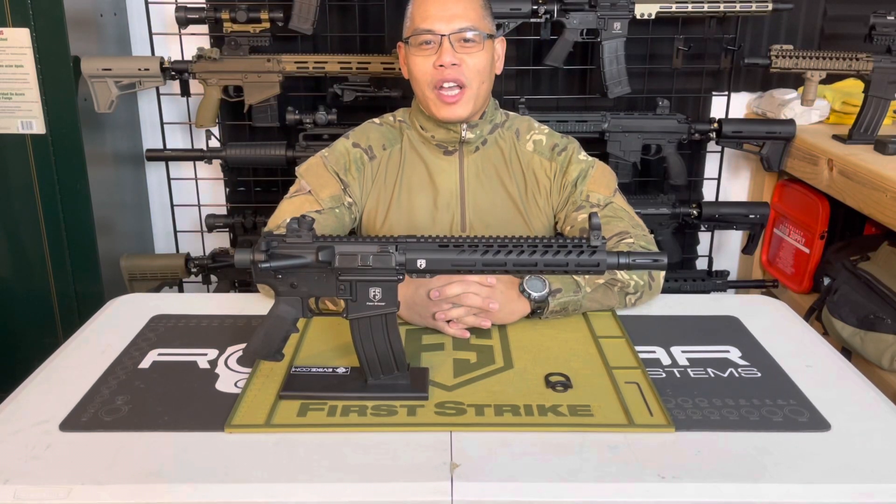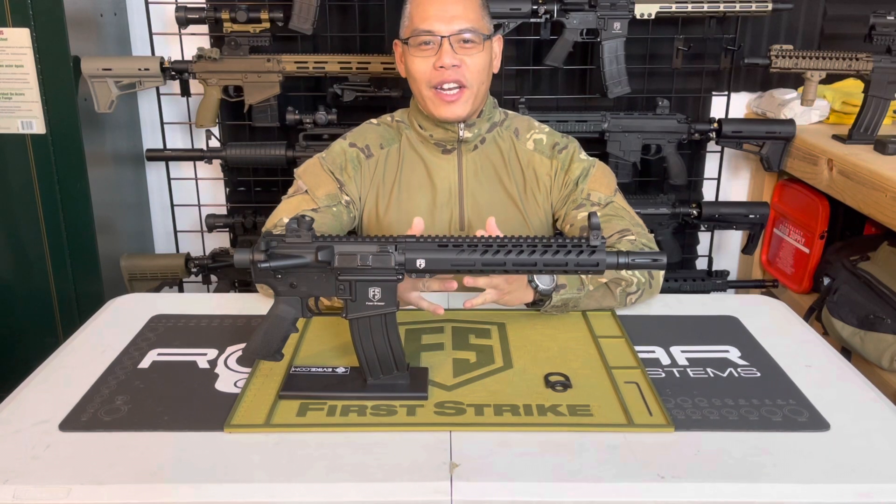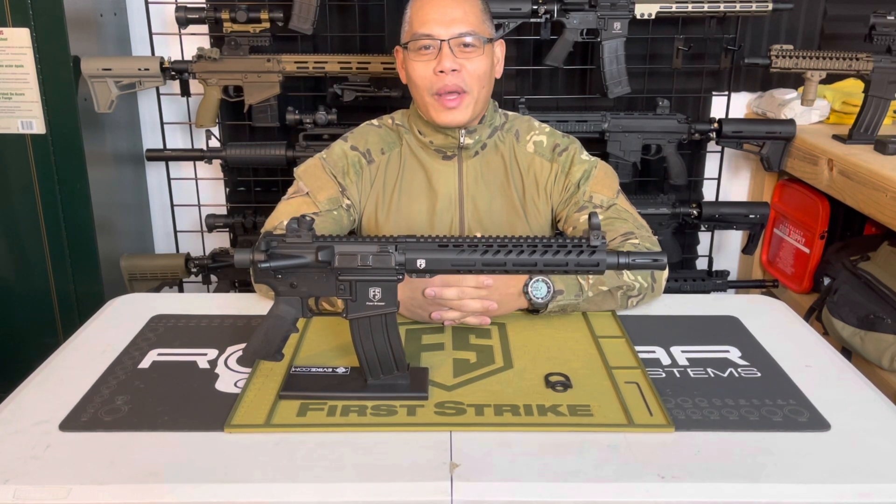Hey guys, welcome to the Mag Fat Ranch Paintball channel. Today I'm going to be doing a how-to video. Before I get into it, subscribe to the channel, smash that like button, share and comment.